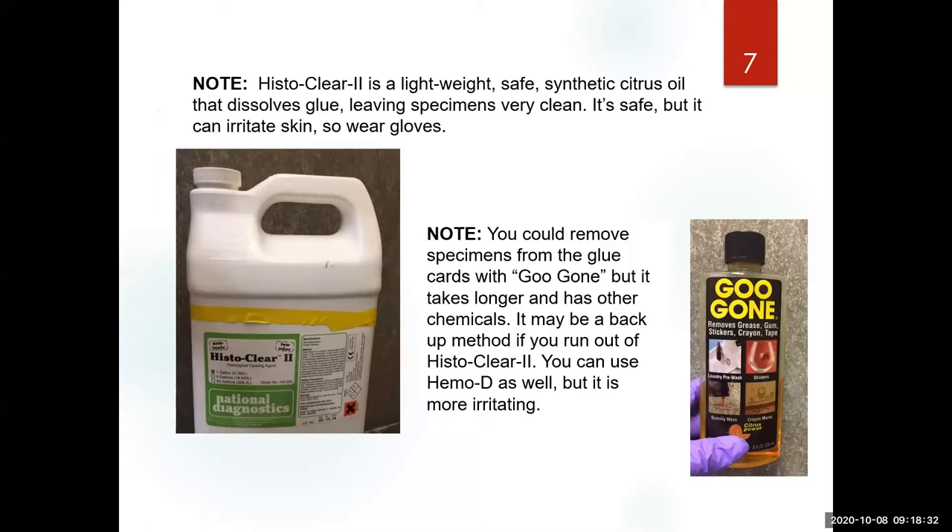You have been sent the safety data sheet for histoclear. It is very safe, but if you keep using it you will irritate your skin because it removes oils, so don't let it touch your skin too much. I recommend always using gloves, especially disposable gloves. We've also tried Goo Gone, which contains synthetic citrus oils, but it has many other chemicals that can damage specimens — so just use it as a backup. We do recommend histoclear.